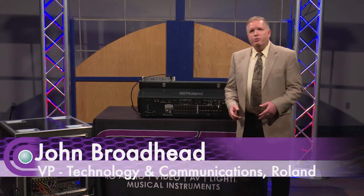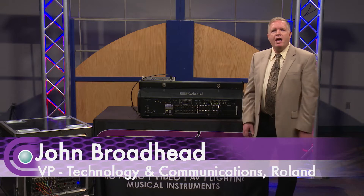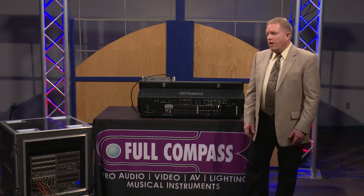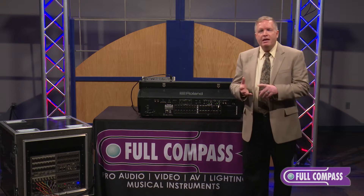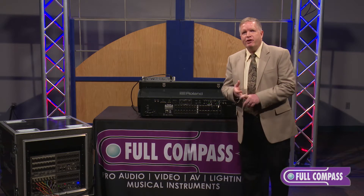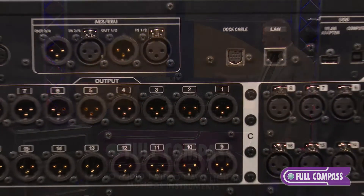Hi, this is John Broadhead with Roland and we're here with the new M5000 live mixing console. It's built on the ORCA platform — that stands for Open, High Resolution, Configurable Architecture. Those three phrases go into this platform.